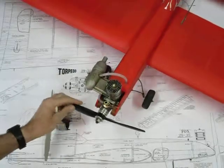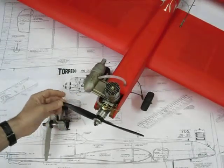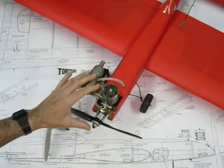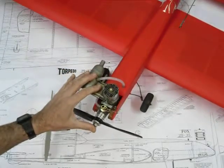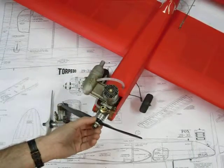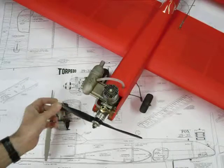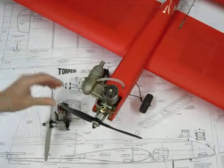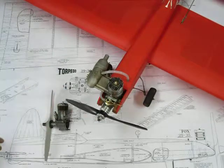Hi there, Andy Modler back with the follow-up video — the final in a series of three — of a model aircraft I first showed in the spring of 2014. We're into 2015 now; it's the 3rd of January in a very cold Athens, Greece. There's ice on the ground outside, so that gives you an idea of the temperature.